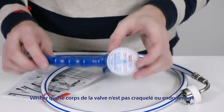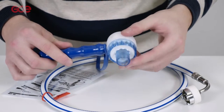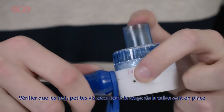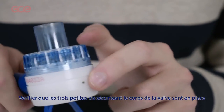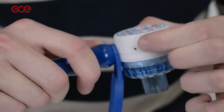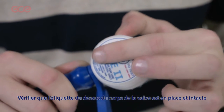Check the demand valve body and rear cap are not cracked or damaged. Check that the three small grub screws securing the demand valve rear cap to the main body are in place. Check the label on the rear cap is in place and in good condition.